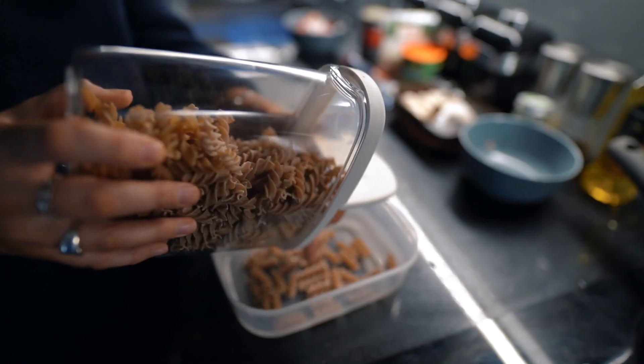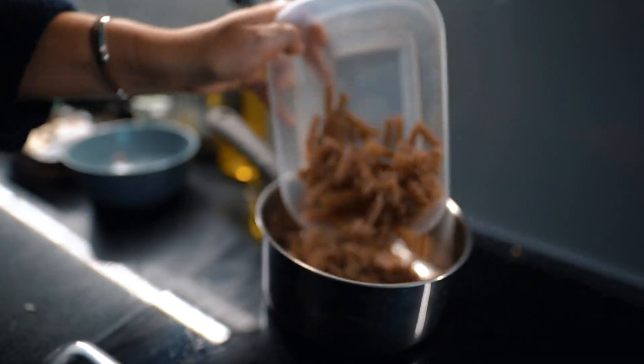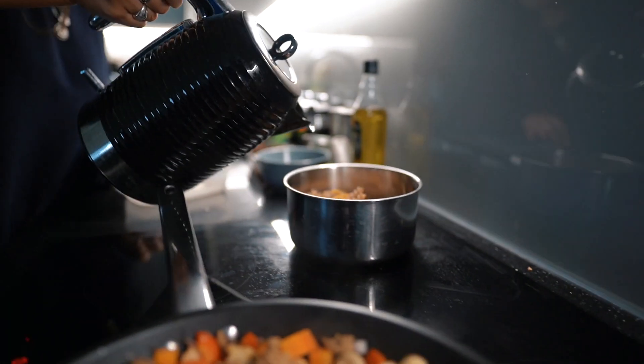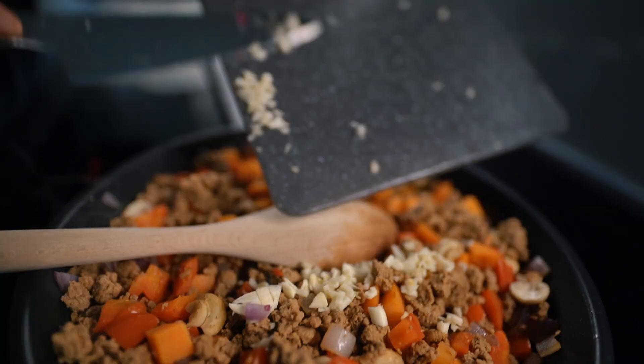Next up I just roughly weigh out the pasta into the container I'm going to be using, because I find that's quite an easy gauge to see how much you're using so I don't use too much. Then just add some boiling water into the pan and leave that to cook.